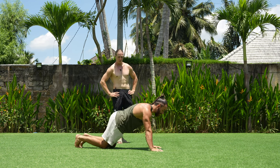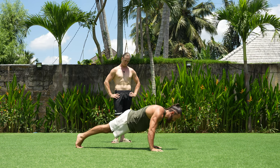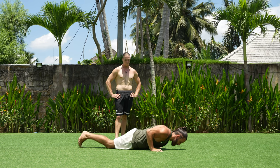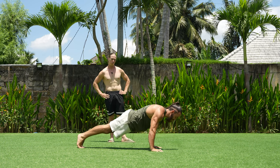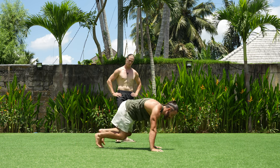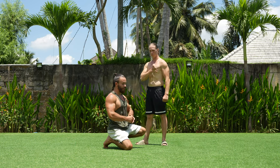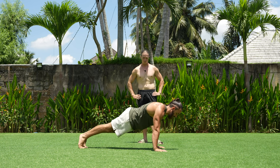If you can do at least 10 to 15 reps, move to the next step: the negative push-up with straight legs. Slowly lower all the way down, then stand on your knees and push back up — straight down, knee up. Finally, when your muscles are strong enough, you can do the full straight-leg push-up.